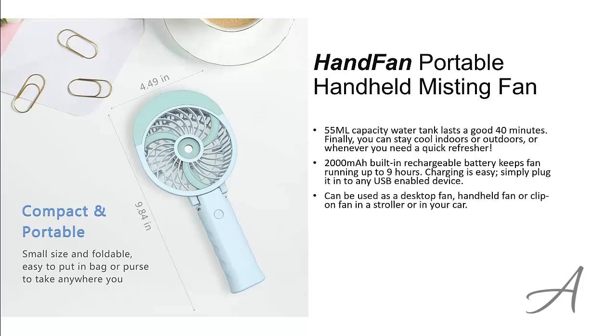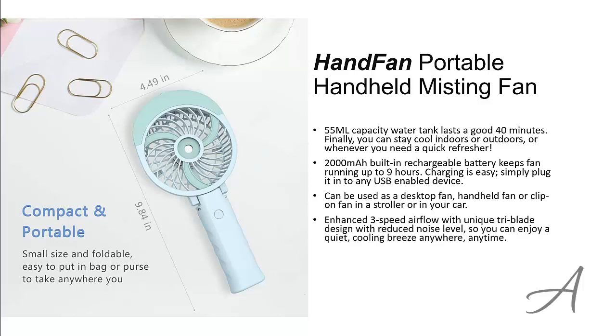This fan can be used on the desktop, as a handheld fan, or as a clip-on fan on your stroller or car. The enhanced 3-speed airflow with unique tri-blade design gives you a quiet cooling breeze anywhere, anytime. This fan is also designed to have a brushless motor for extended durability.